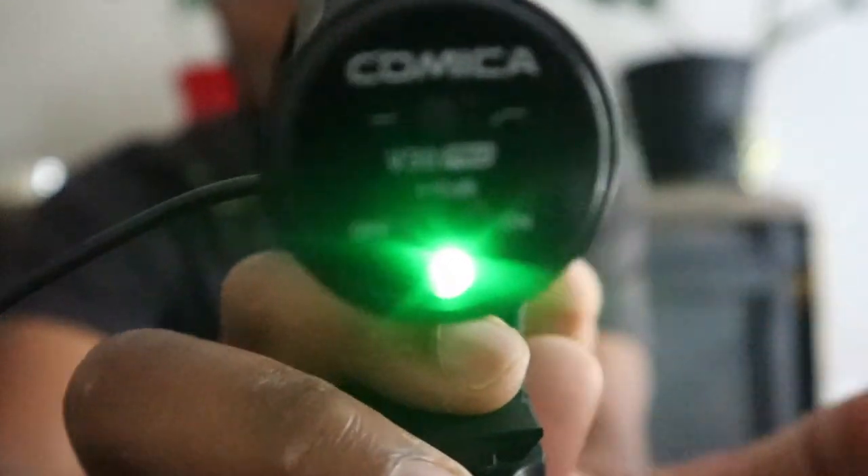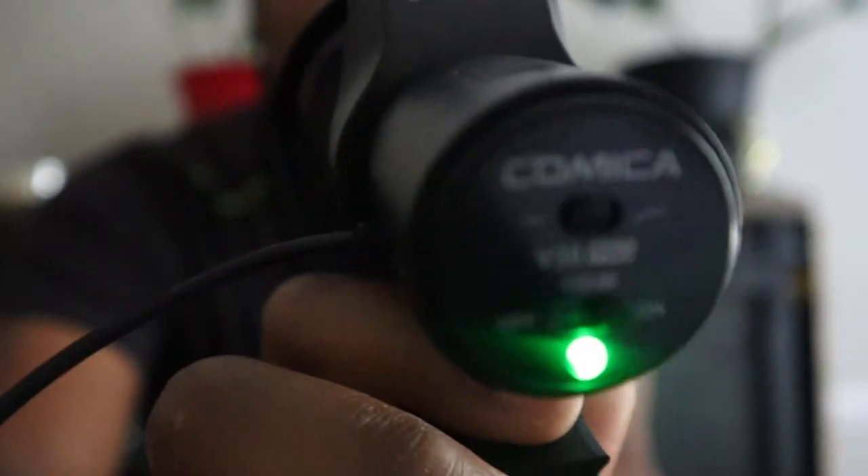I'll hook it up so you can see what it actually looks like on the camera, and that will be it.